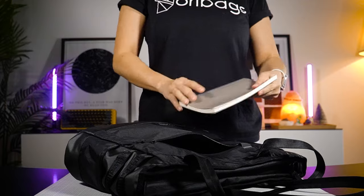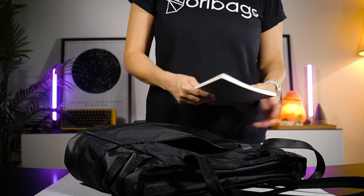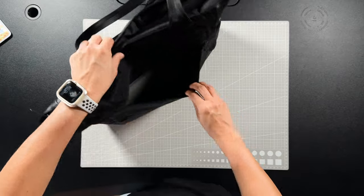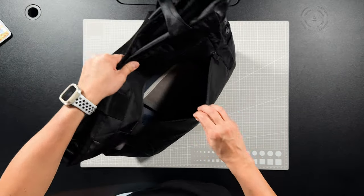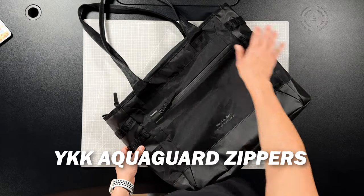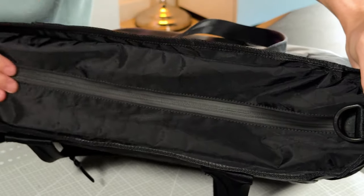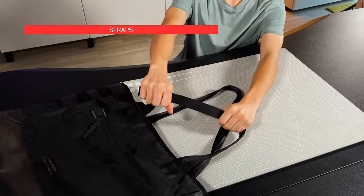Let me show you with this book positioned horizontally and vertically as a size gauge — hope that helps. The zippers on this bag are YKK AquaGuard zippers, both on the front compartment and the main compartment. They are very durable and weatherproof. Next, these handles — can we just talk about these handles?